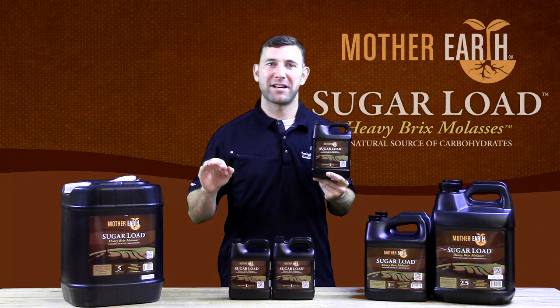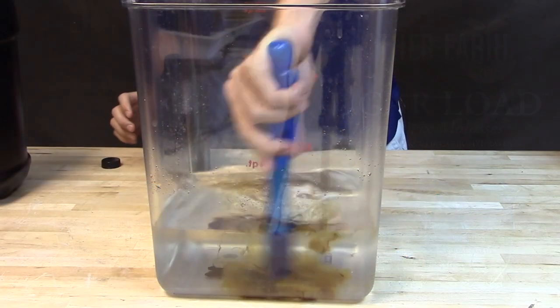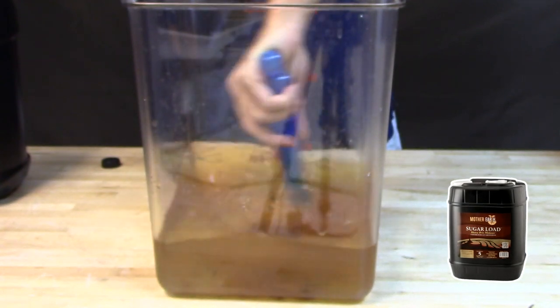This product has been carefully designed to balance a high brix content with ease of use, meaning it is very rich in carbohydrates yet still pours well.